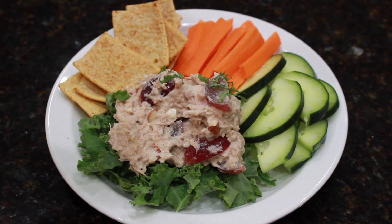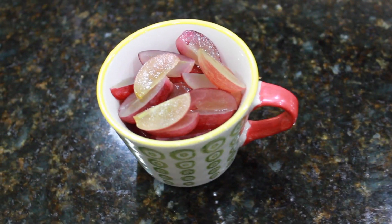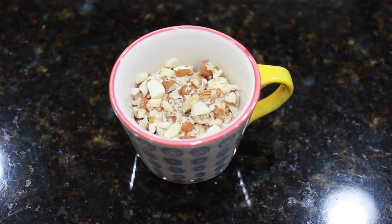Hey guys, it's Renata. Today's recipe video is for this quick and easy tuna salad. Tuna salad kind of gets a bad rap sometimes because people think it's boring and bland, but this tuna salad is none of those things. It's full of bold, bright flavor, especially with the burst of sweetness from the fresh grapes and the crunch from the pecans.